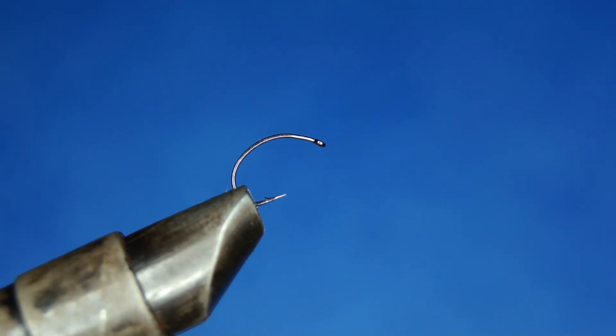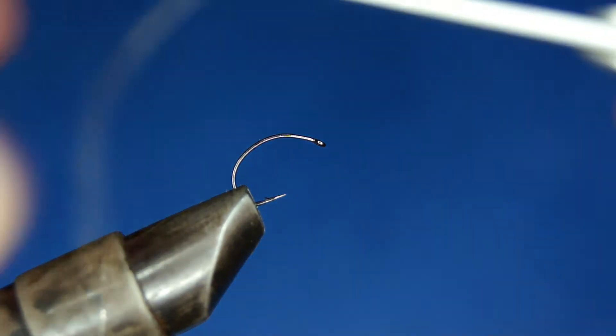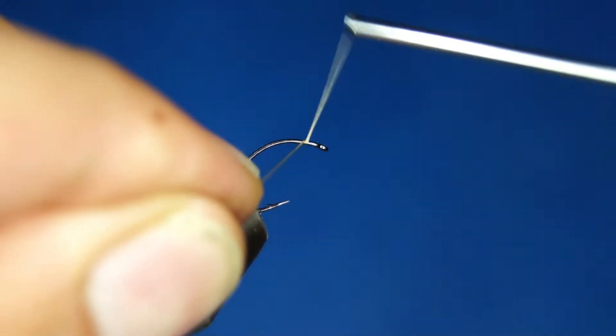Today I'm going to be tying for you the Klinkhamer — maybe this is a little bit of a variation on it, especially in regards to the abdomen, but this way of tying it has proven very effective to me.